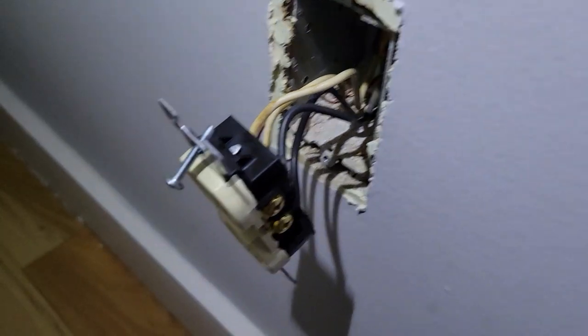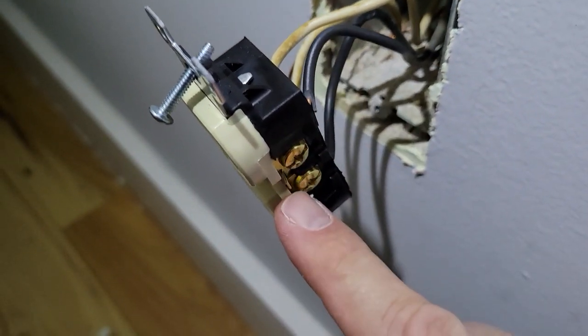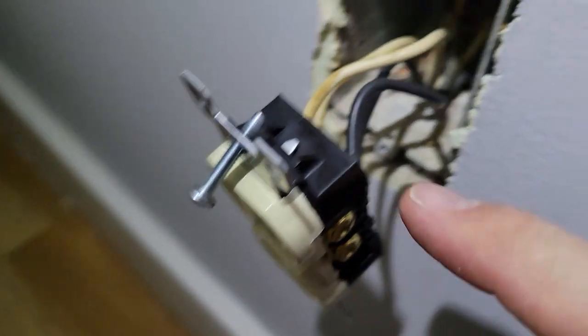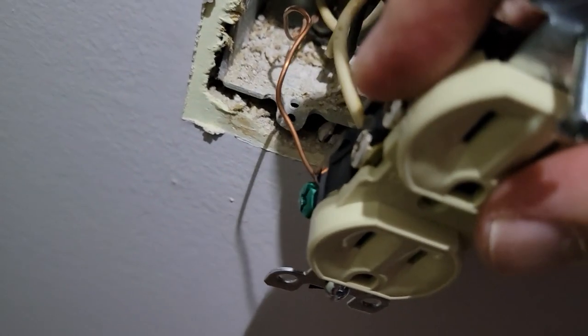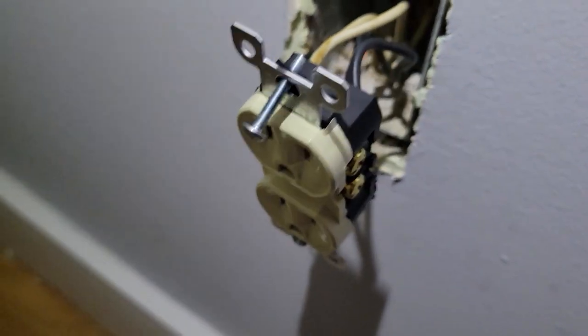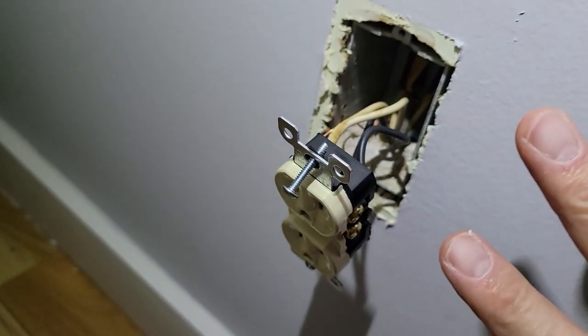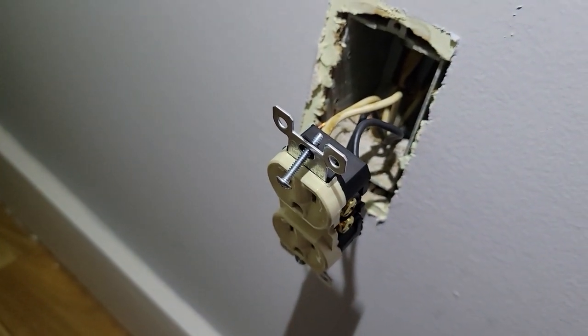The second time's a charm. We now have black going to the brass side and white going over to the silver side, which is the correct wiring. We're going to secure this into the wall, apply power, and test one more time.